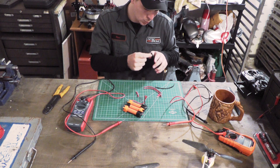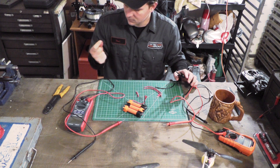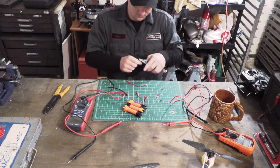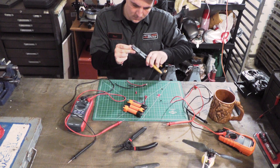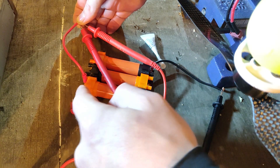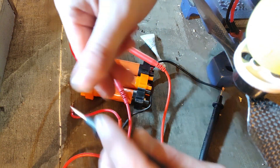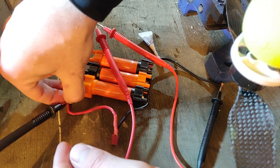Now we're stripping the wires. We have our pack negative going to the orange voltmeter, and our pack positive hooked up to both the orange voltmeter and the red current meter. The negative for the current meter is being hooked up to the other side of the plug — hopefully that connection holds.